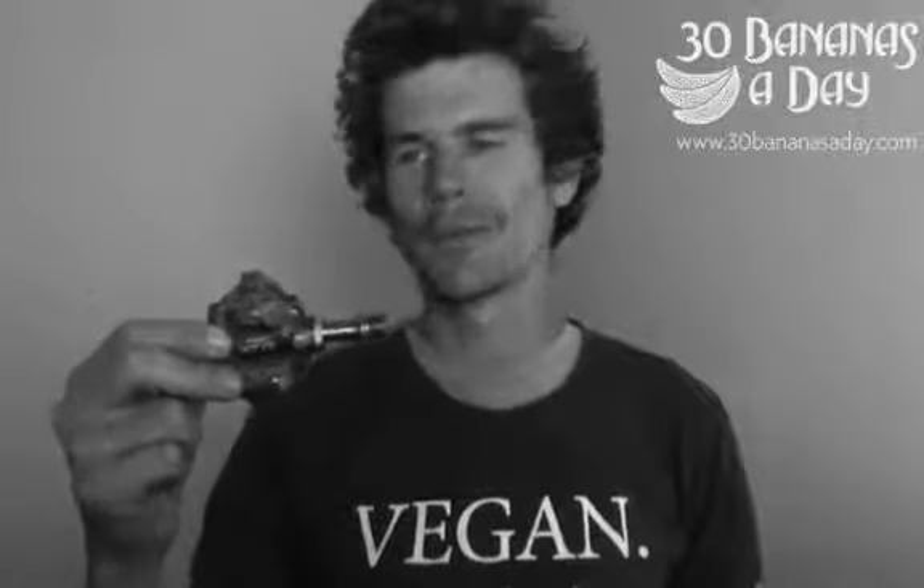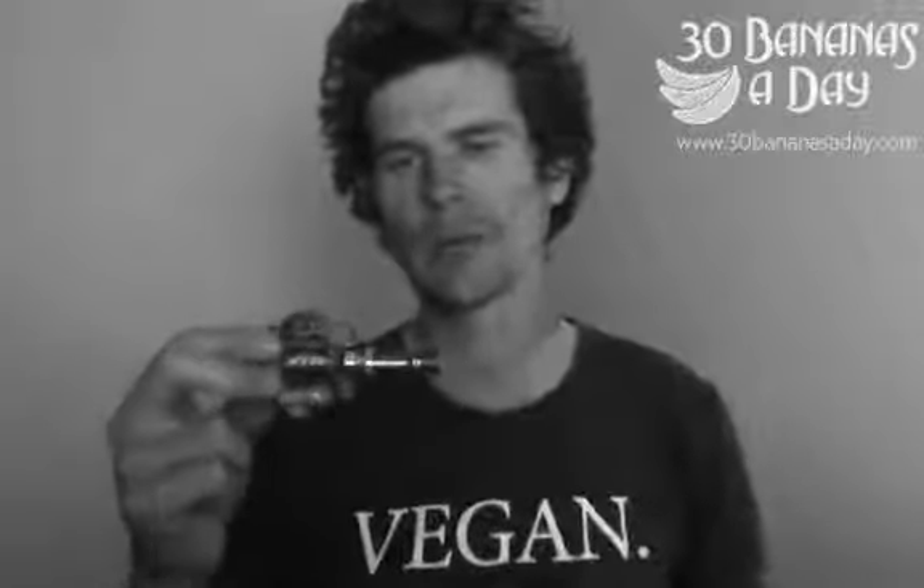XTR pedal — durable. I've had a lot of other pedals; I've had the quad Ti Eggbeater, super lightweight, but super non-durable. So the Shimano's almost double the weight, but about 10 times the durability. A good value price pedal as well.